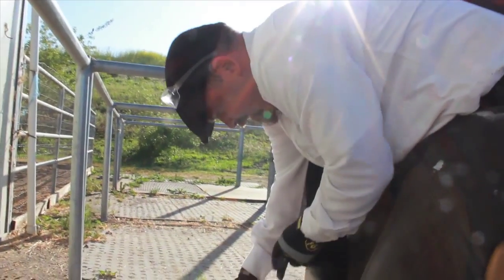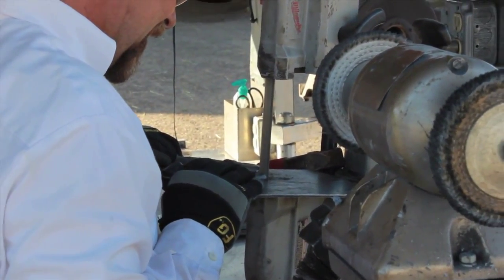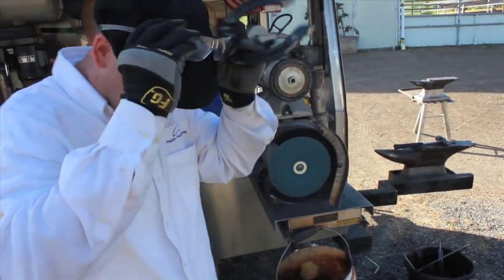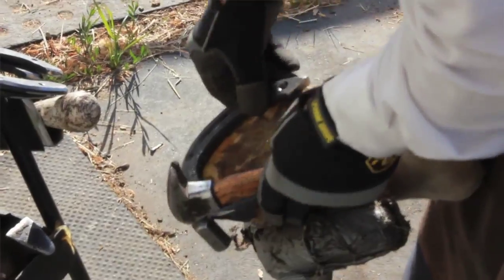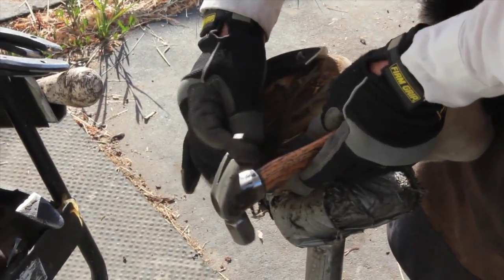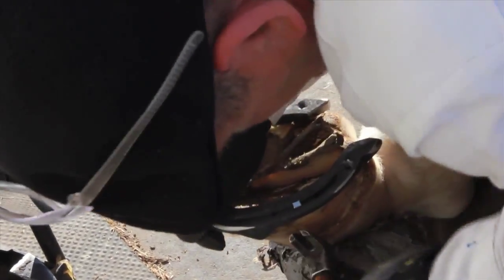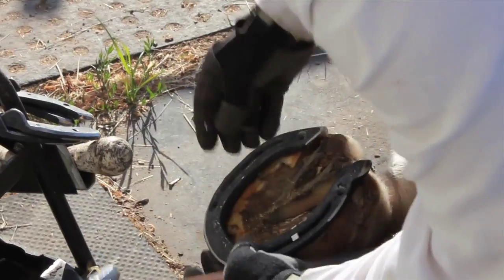It fits pretty good, but it's laying on the frog right there, so I'm going to have to cut that. A couple of adjustments — this is why it's so important to have the right tools. Now that heel should be fit appropriately. The shoe has to fit like a glove in order to nail it on properly. When the shoe fits, it makes it easy to nail on; when the shoe doesn't fit properly, everybody has a problem. So we take so much time to fit the shoe right the first time and not have to do it multiple times.